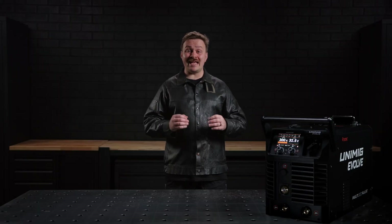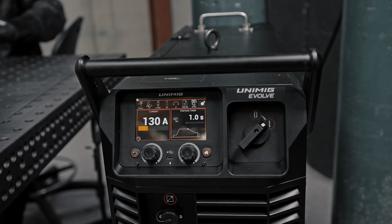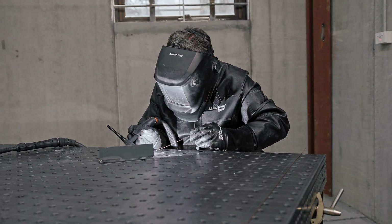Switching between weld modes is effortless with Auto Polarity Switching. Simply press the trigger on your MIG or TIG torch and the machine will automatically adjust modes and polarities.